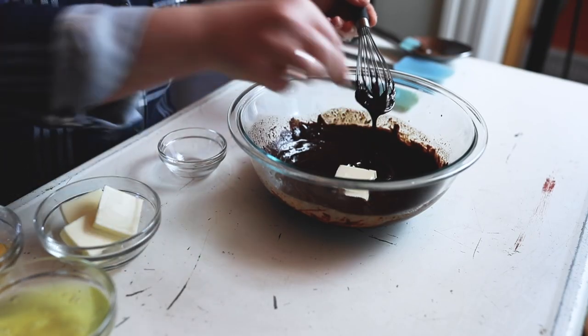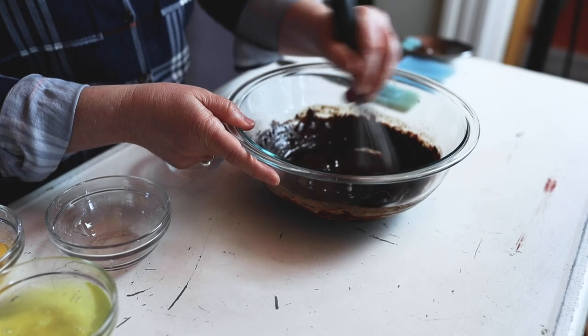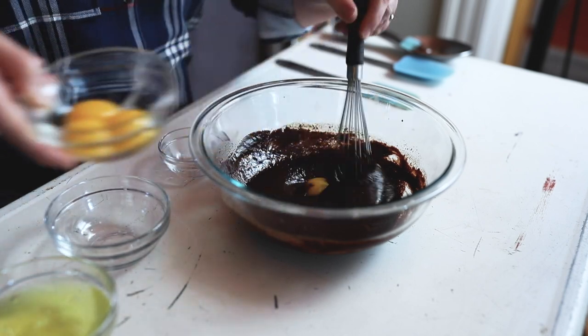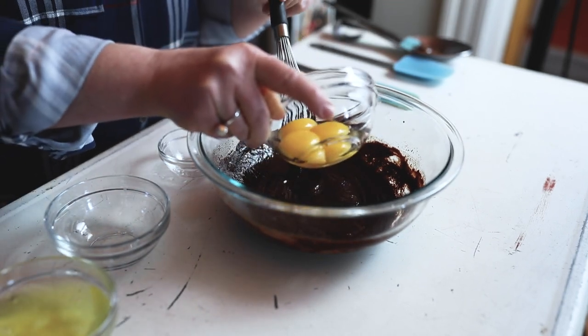Now we're going to add the butter one pat at a time, one tablespoon at a time. This is giving the chocolate a really nice glossy texture. Make sure all of the butter is fully incorporated before moving on. Then let's add our egg yolks one at a time, mixing them in until fully incorporated. You want to make sure you're not leaving any stragglers behind — that's why it helps to do this one at a time. It might seem a little time consuming, but it really helps to keep everything smooth.